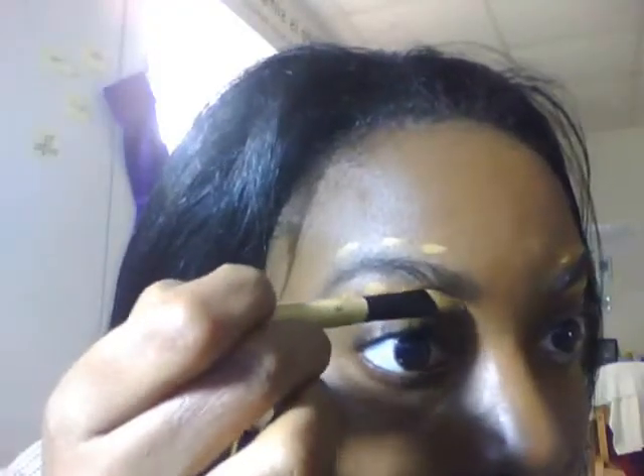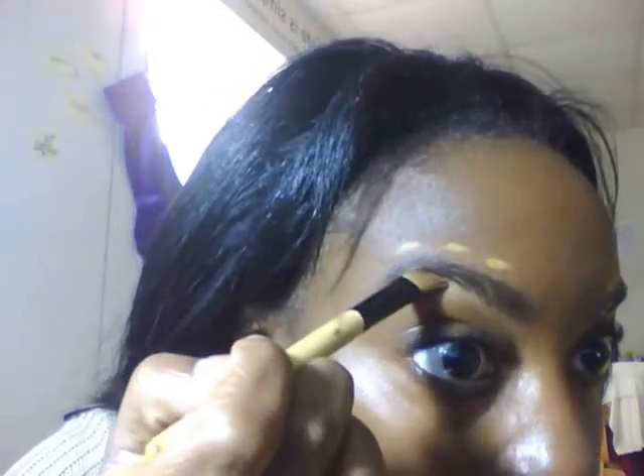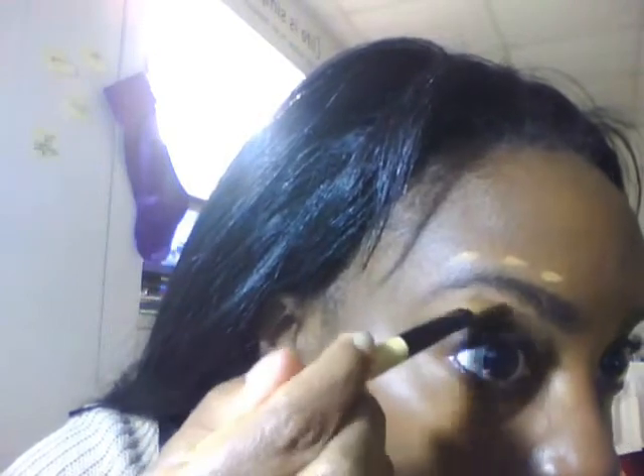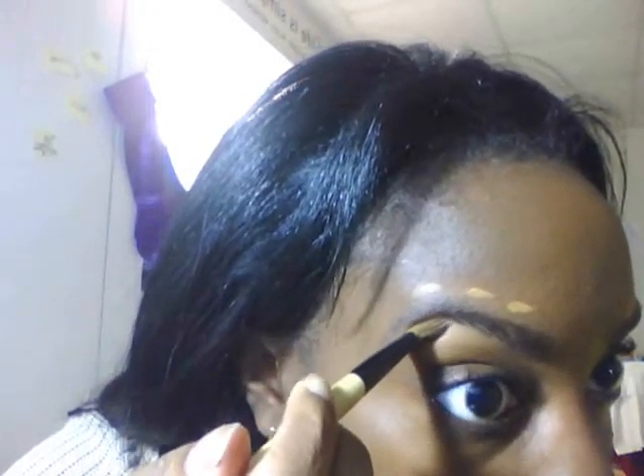If you want the perfect look, just take your concealer and use a line on the bottom and the top of your eyebrow, then come in with your concealer brush and smooth it out. This also helps if you made a mistake along the way — it'll just cover that up.